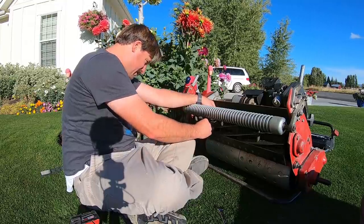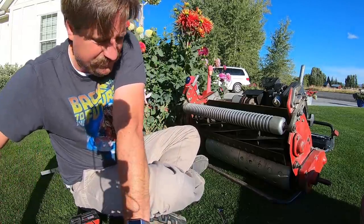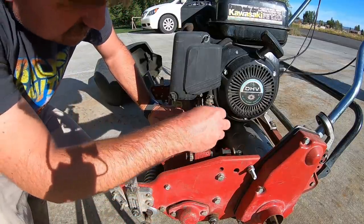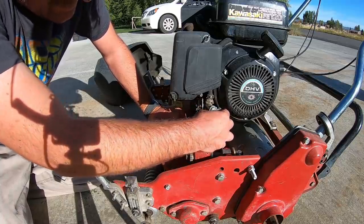So crisp, so clean — oh, so good. It feels so good, it is so good. So if you guys have one of these reel master machines or these Greens Master machines, you always have to check this filter.